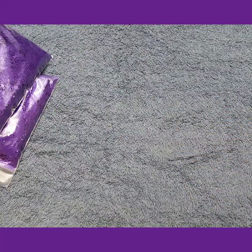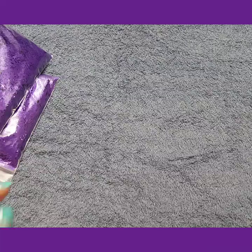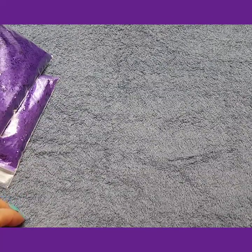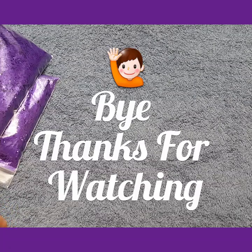Okay, that is the end of this video. If you are interested in any of those glitters, please let me know — shoot me an email, I will be more than happy to help you. Like and subscribe, share. Thank you for watching, bye!